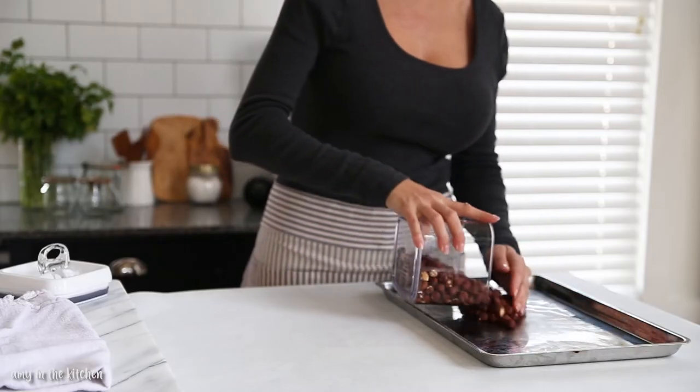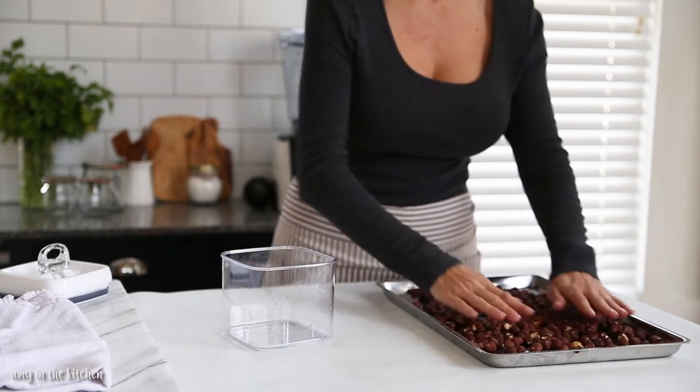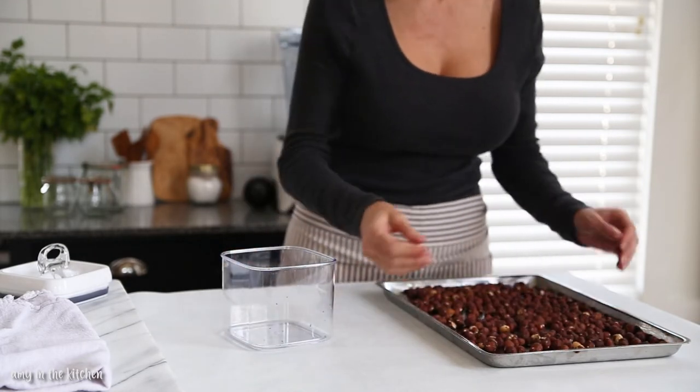For the perfect chocolate hazelnut spread, pour the raw hazelnuts onto a baking sheet and roast them in the oven for about 10 minutes at 350 degrees.